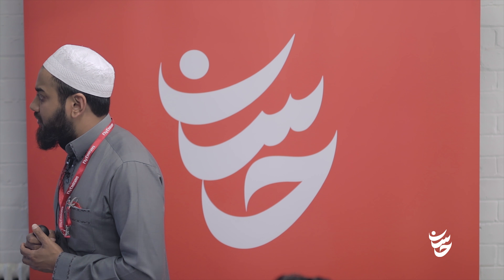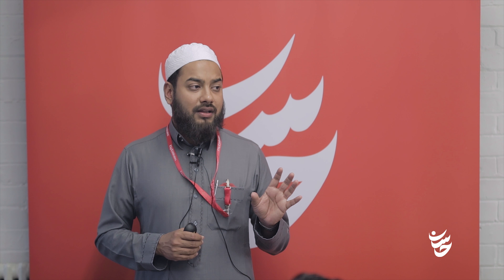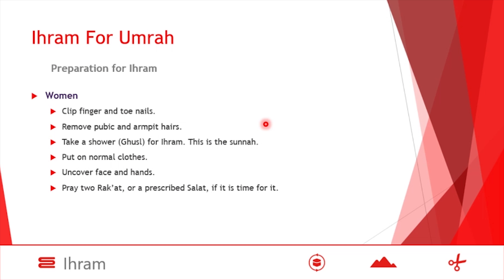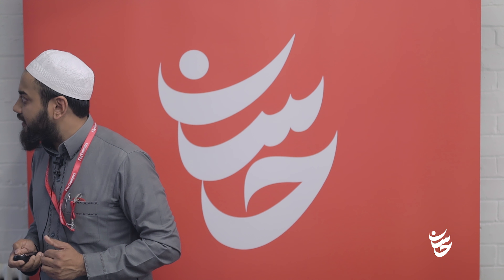One thing to note: people assume that once you make the intention in Ihram, the sisters must keep their face and hands uncovered. This also reminds us that for men, should they wear a topi or hat in Ihram? No — in Ihram you do not cover your head; you are not allowed to cover your head directly. For sisters, uncover the face and hands, then pray two raka'ah or a prescribed salah if it is time — and this is the sunnah.